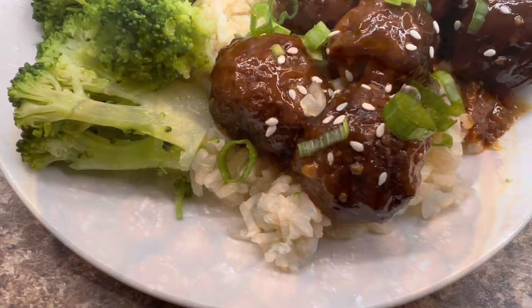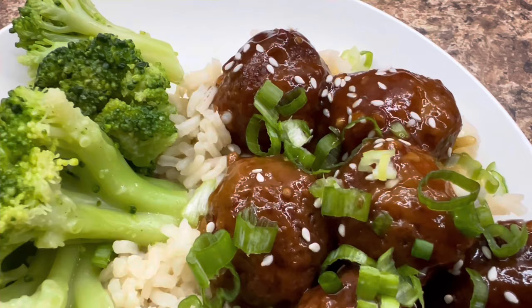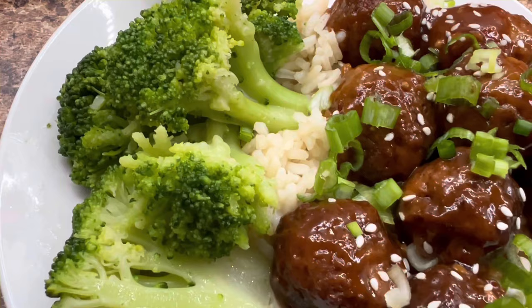If y'all are liking the video so far, go ahead and give me a big ol' thumbs up and leave me a comment below so YouTube knows to keep pushing out my videos. I would love it if you hit that subscribe button — it is totally and completely free, and I would absolutely love to have y'all as part of my YouTube family.